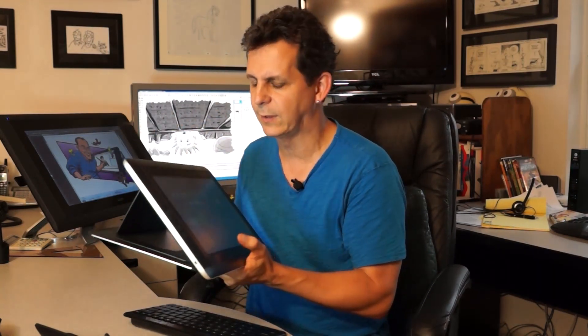Now unlike other tablets, this is actually a full Windows 8 computer and it rocks in every way. But as great as this machine is, there are a few things that you can do when it comes out of the box to make it work better for you as an artist. So I'm going to share a couple of these really quickly with you.